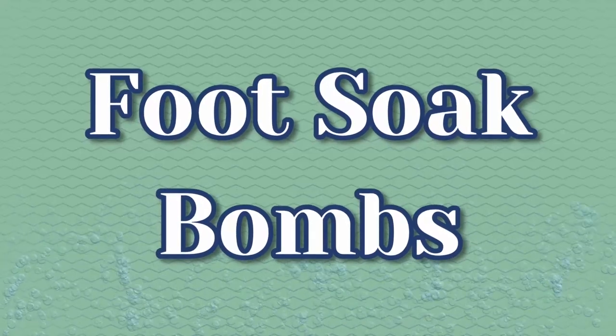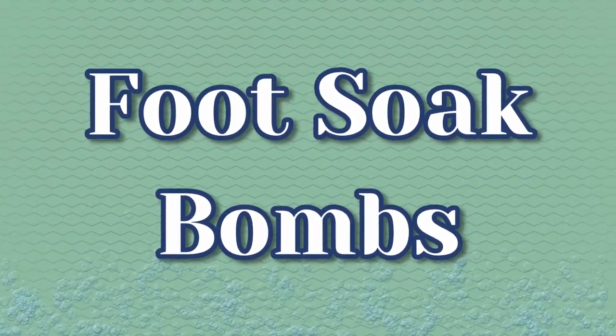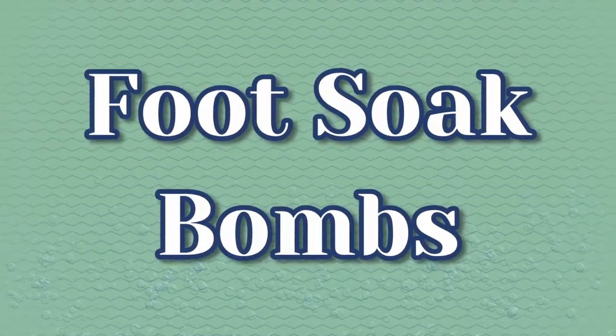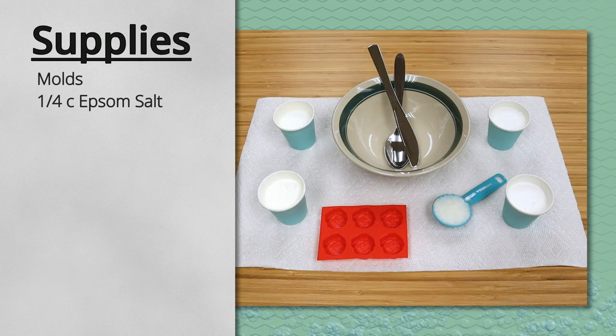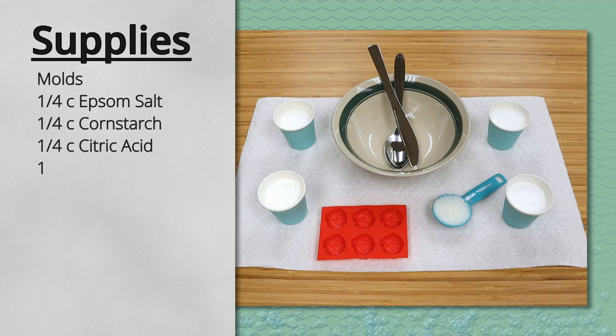Hi, this is Christy from the Bedford Public Library, and I'm here to show you how to make your own relaxing foot soak balms. If you pick up a kit from the library, you'll get six small molds, a fourth cup of Epsom salt, a fourth cup of cornstarch, a fourth cup of citric acid, and a fourth cup of baking soda.